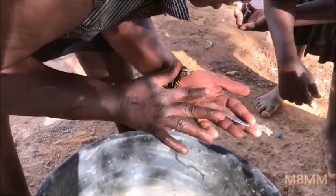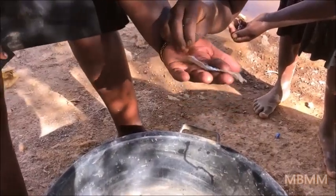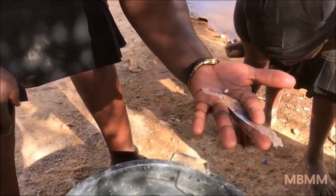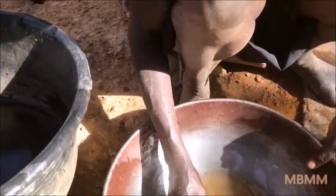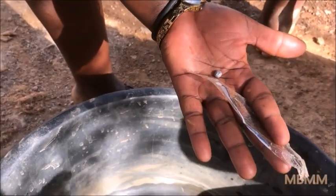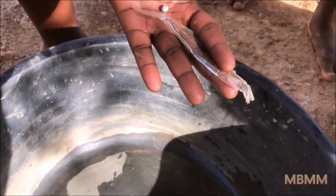How much gold do you need? One gram? This is one gram. One gram is a very good day — it's working, right? Yes. And this is from the shaker table, from the material? Yeah, those are your materials.